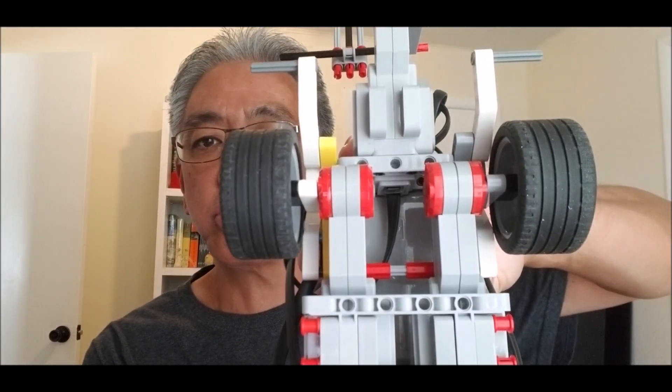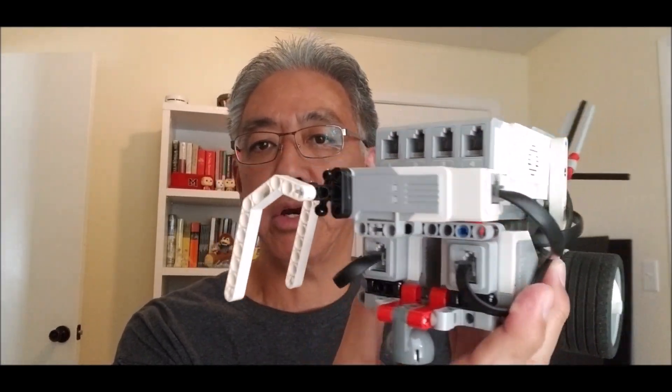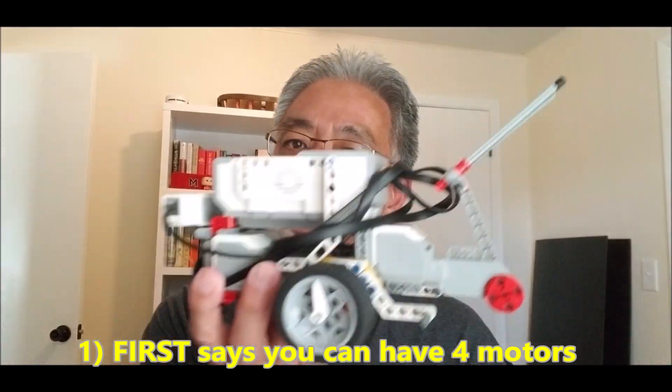Reason number one you should go to four motors: your two drivetrain motors, most teams have that initial motor in the front, which is three, and then this fourth one in the back. The number one reason is because FIRST LEGO League says you can have four motors — why not utilize every tool you can have on your robot to get more things done? If you've used three motors before and feel like we can get more done but run out of time, then use this fourth motor to get more done without extra coding or worrying about extra mess-ups.